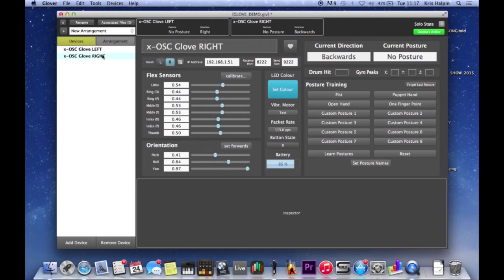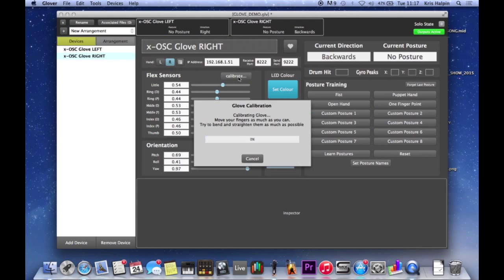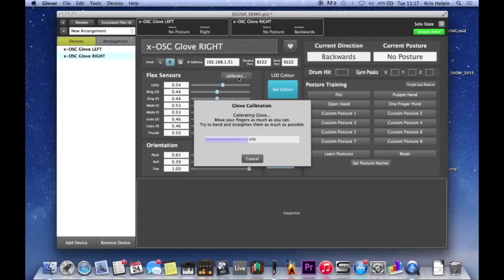First of all, let's go to my right glove. I'm going to hit calibrate, and I'm just going to make these kind of motions very slowly - just run through as many kinds of movements as I can. It's just picking up all that data and working out where the absolute minimums and maximums are for my hands.